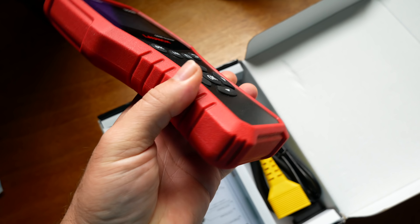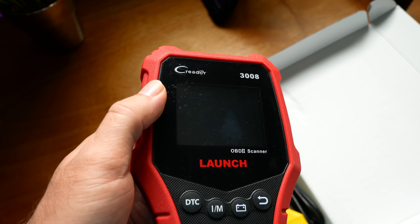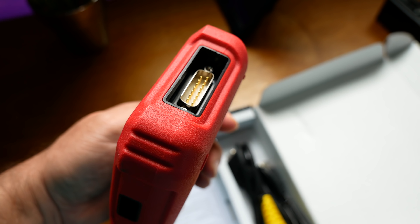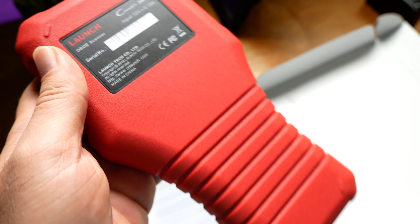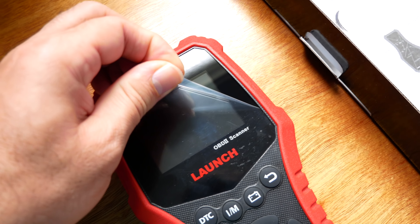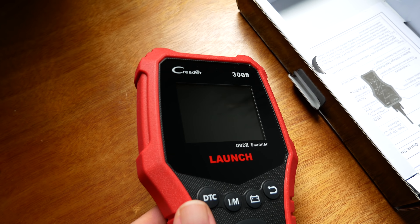It's got a rubber coating around it, a nice mesh, very nice large and easy-to-push buttons, and a large screen. On the side there's a USB connection, and on the top is where you connect the OBD2 cable. Here are some stats on the back, and it's got little feet so when you set it down it'll sit on them. It has a protective film over the screen that comes off easily for a much nicer looking screen.